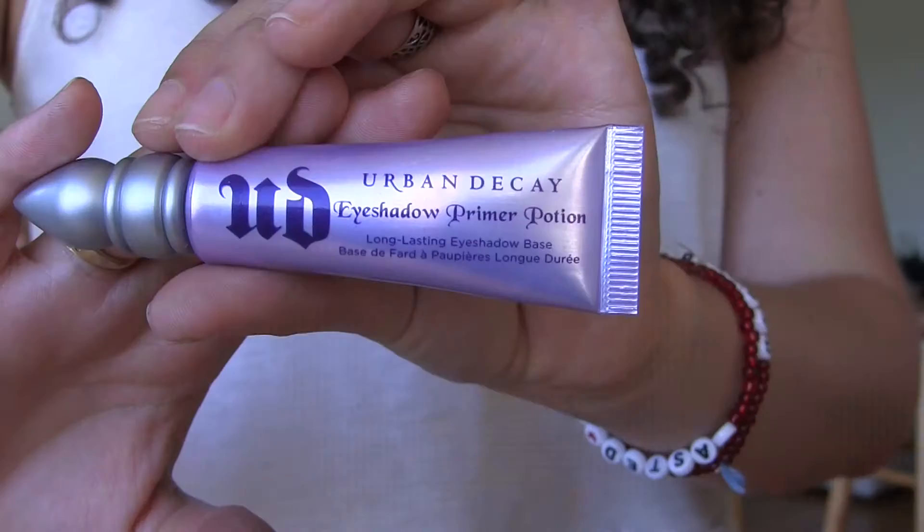I've zoomed in for eyes. First I'm going to prime my eyes with the Urban Decay Eyeshadow Primer Potion in original.